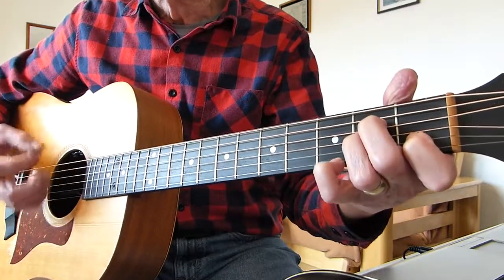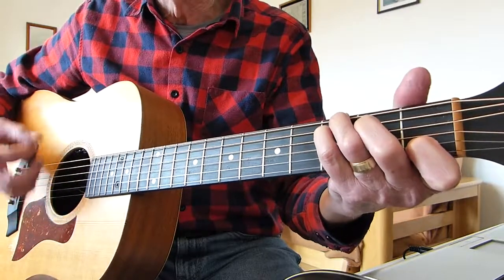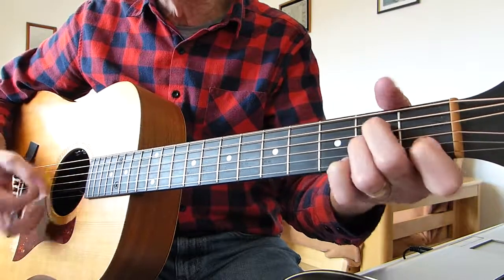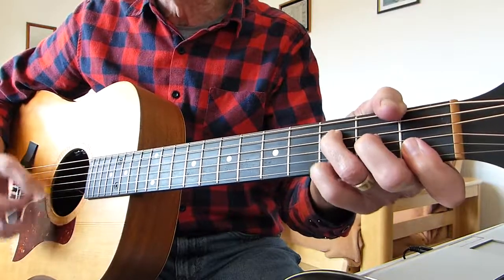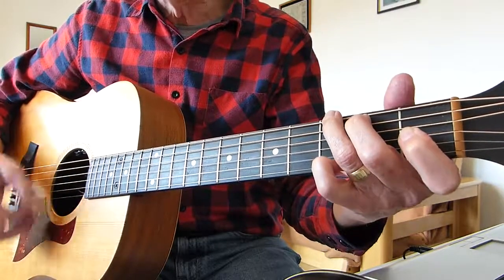So far we've got A minor, F, C, G suspended. Back to A minor with the pinky on the first string, F again, C, G where the G is suspended.